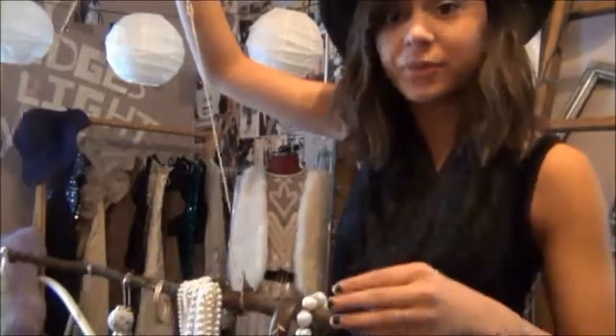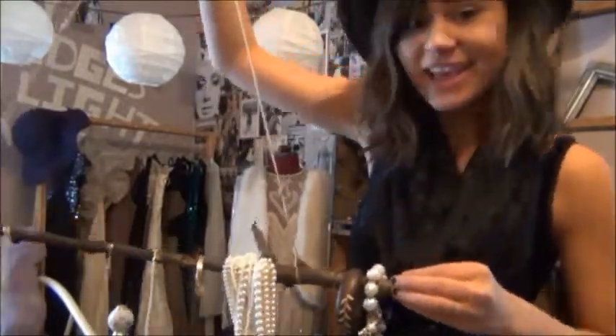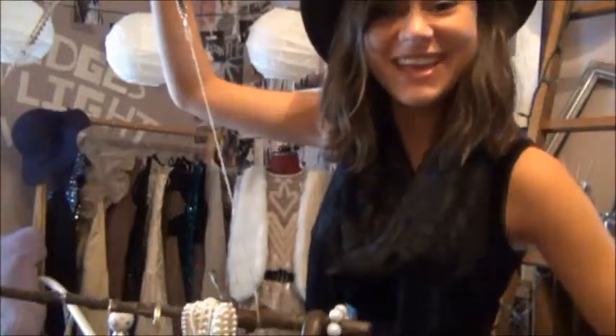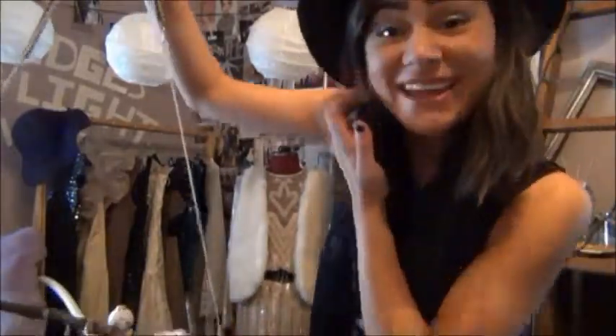This is the finished product. I know it's kind of hard to show you on camera but it looks really cool in person. You could hang scarves, hats, jewelry, whatever you want on this. And if you don't want to drill a hole into the wall I'll show you a few ideas to do that. But thank you so much for watching and I'll see you in my next video. Bye guys!